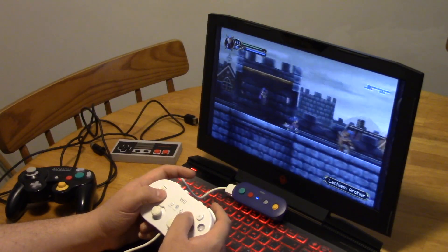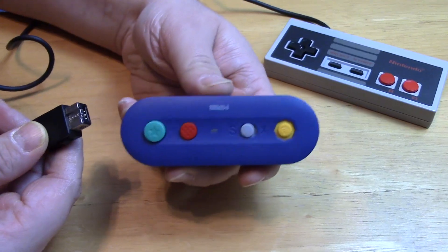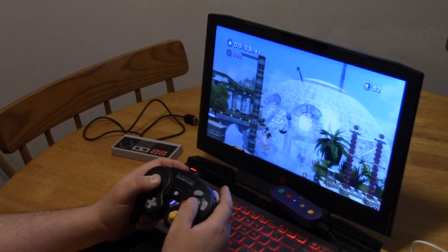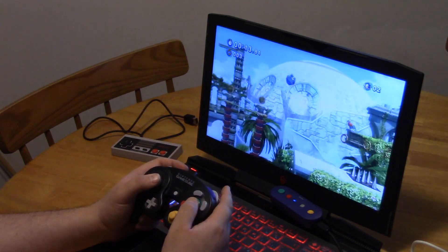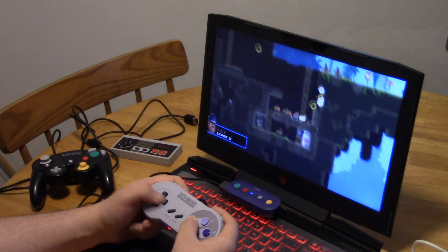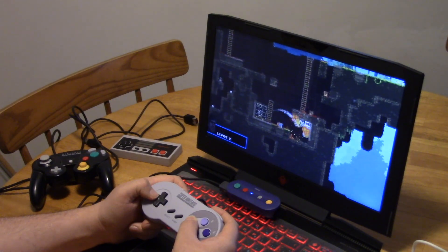Setting the adapter up is really simple. It works just the same as connecting a controller to either the Switch or your PC. And once it's set up, how does it work? Exactly as it would with any other controller for the Switch or PC. No lag from the GameCube or classic style controllers. And the additional buttons on the G-Bros adapter work like they would on a Switch controller or any third-party PC controller you may find.